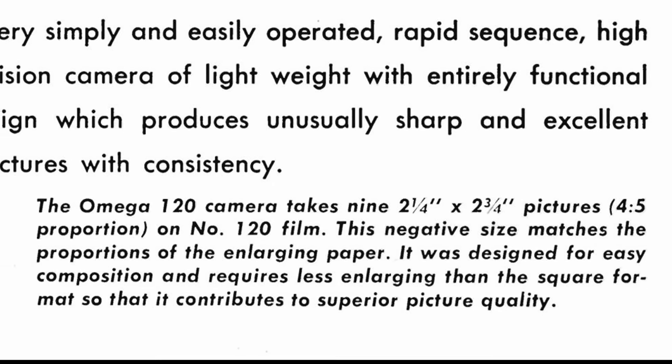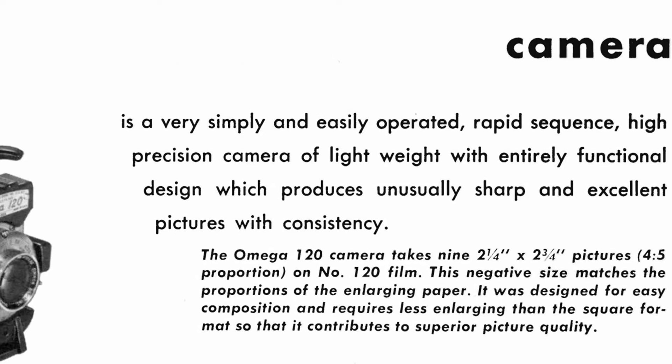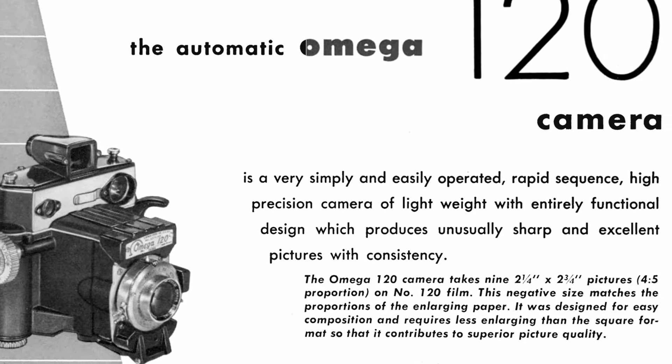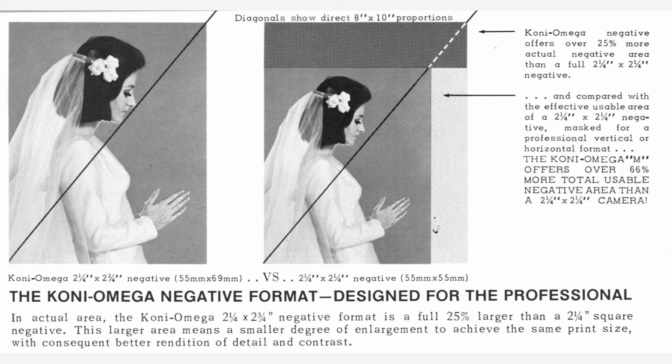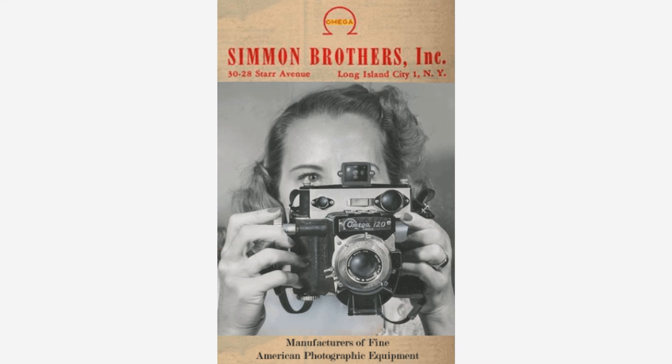Fred Simmon, the designer of the camera, also created the 2¼ by 2¾ inch format for 120 roll film — which is what we now call 6x7 — and he created this specifically to produce the most efficiently sized large negatives on 120 film that would be closest in aspect ratio to standard US and UK print sizes of 4x5, 8x10, 16x20 inches, etc. Unfortunately, the Omega 120 was not a commercial success and they ended up discontinuing it just a few years later in 1958.